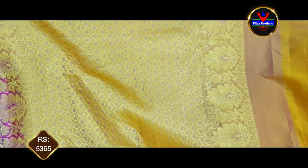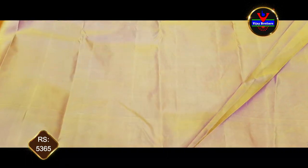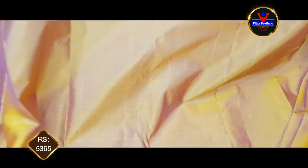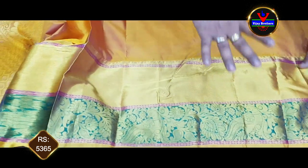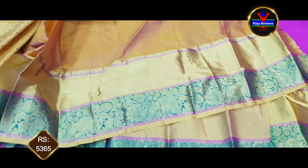We will choose a blouse with a black color combination and a mustard color combination. We will work this blouse in a designer style with sleeves. This saree costs 5365 rupees.